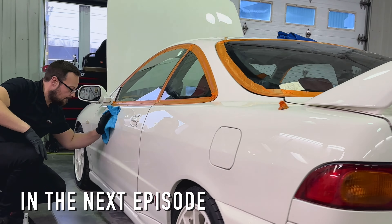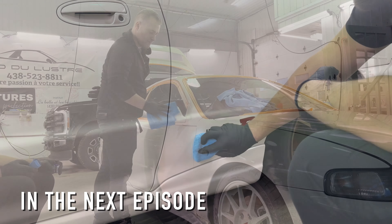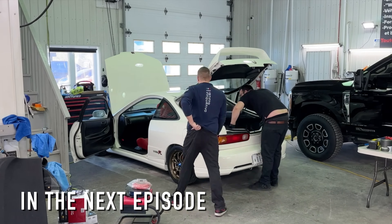As you can see behind me, they are doing the first step in the paint detailing process. So they are going to wet sand the car, do the polishing, and then we are going to top it off with the ceramic coating from Labo Cosmetica. Before starting the detailing, we need to prepare the car. We are doing a quick wash to remove all contamination on the paint and also to have a better look at what needs to be corrected.